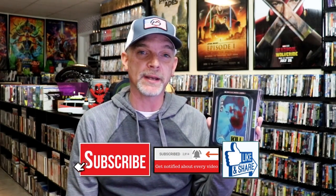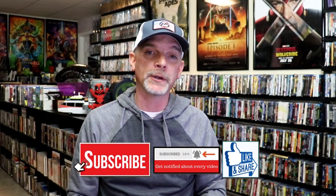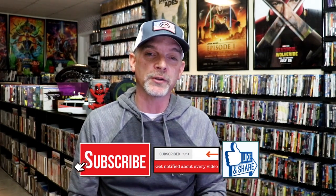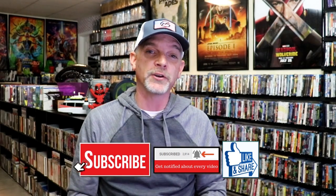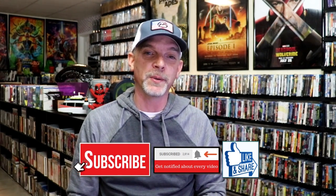I'm definitely looking forward to checking this one out again. Please leave me a comment below and let me know what you think about this particular Steelbook unwrapping. Also let me know your thoughts on Kill if you've seen it or not, because I really do enjoy reading your comments. Thanks for taking the time to watch this video, and we will see you next time.